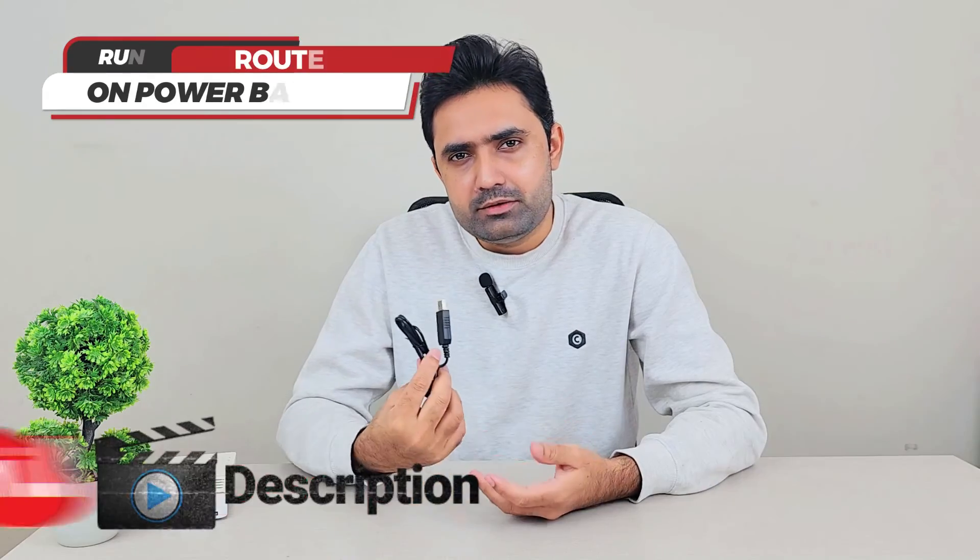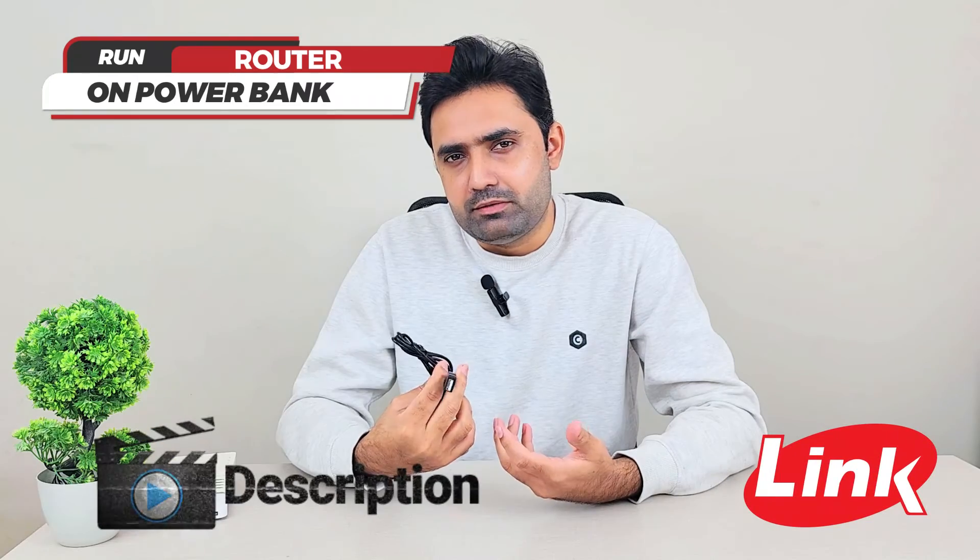This cable is very cheap — it should be available for two to three US dollars. The exact price will be shown on screen, and I will leave a link to buy it in the video description as well for anyone interested.